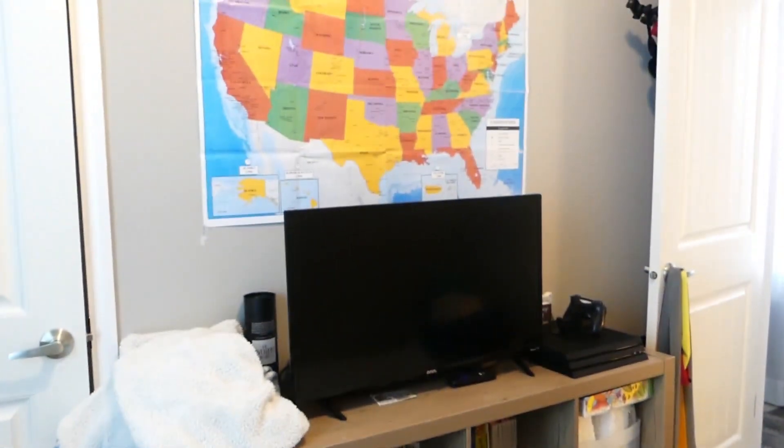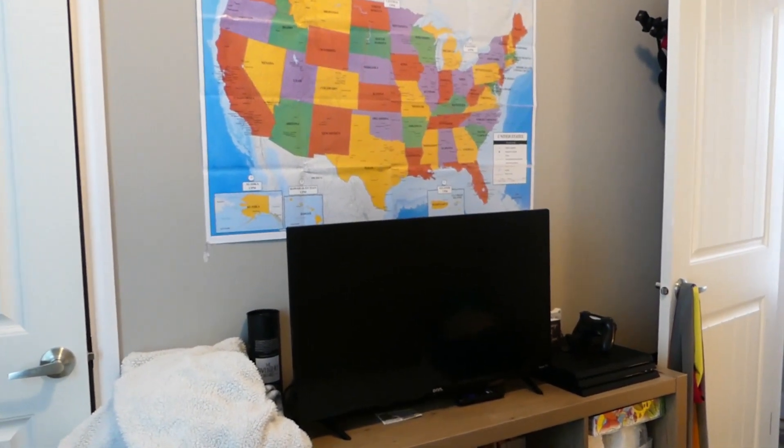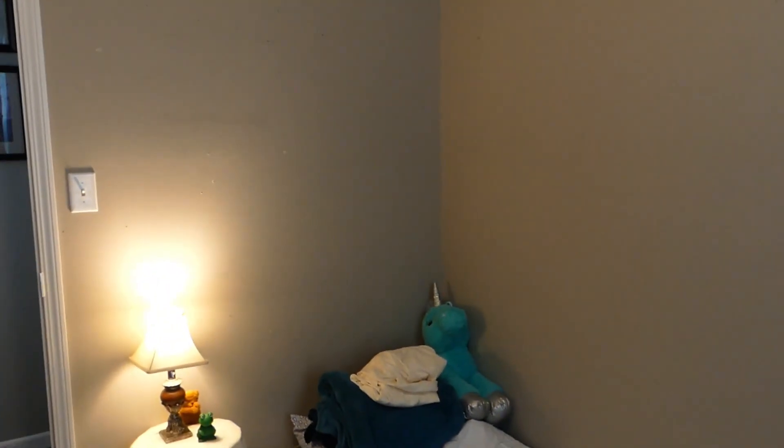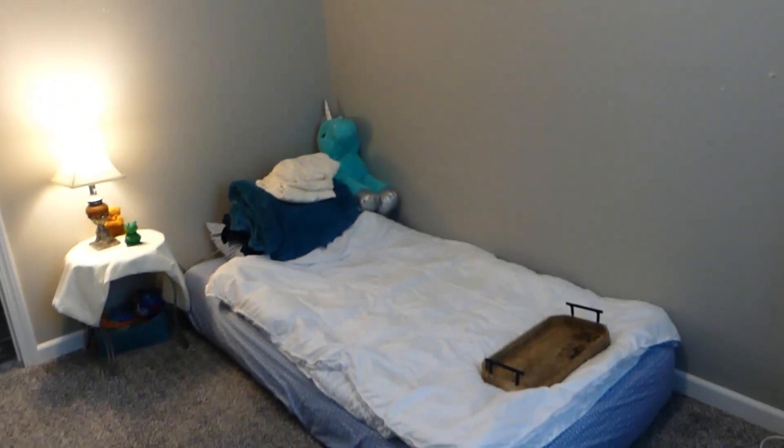I took that bookshelf out of the master closet and put it in here. I'm not sure if I'm going to mount that TV because there are already enough holes in that wall from mounting it before. I'm not sure if I should leave the room painted this color — I think it's like a soft gray. What should I add to the walls? I also have the TV mounted on this side of the wall, and I need to patch up all these holes.